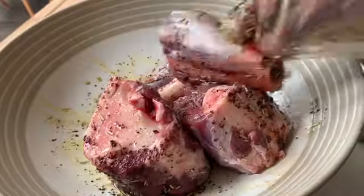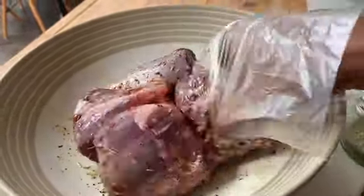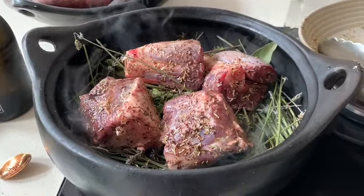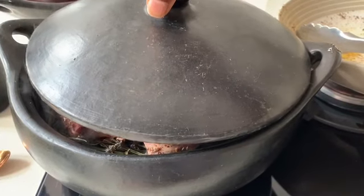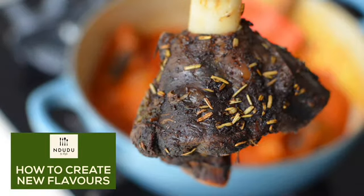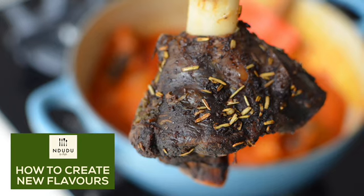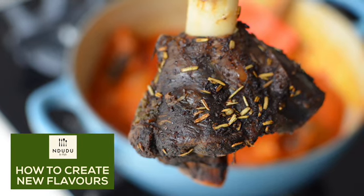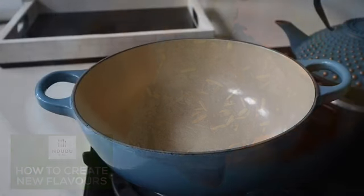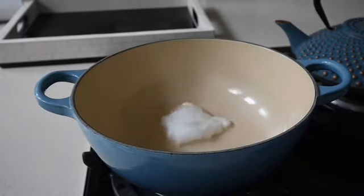For the second episode of my 'how to infuse your herbs and spices to create new flavours' series — quite a mouthful — in the first episode I showed you how to infuse lavender and mint into your meat to give it an aromatic flavour. I'm going to be incorporating that into this stew. I'll leave a link in the description box to episode one so you can follow along.